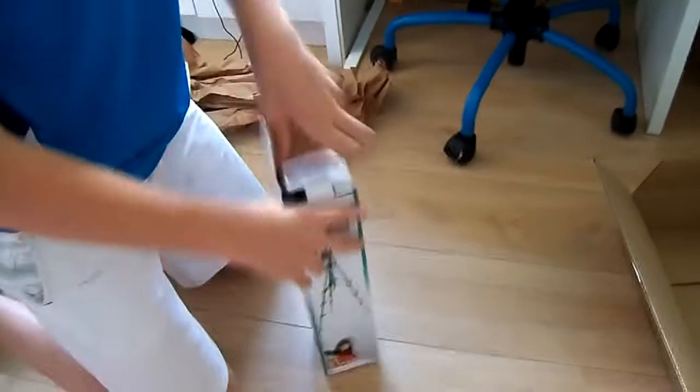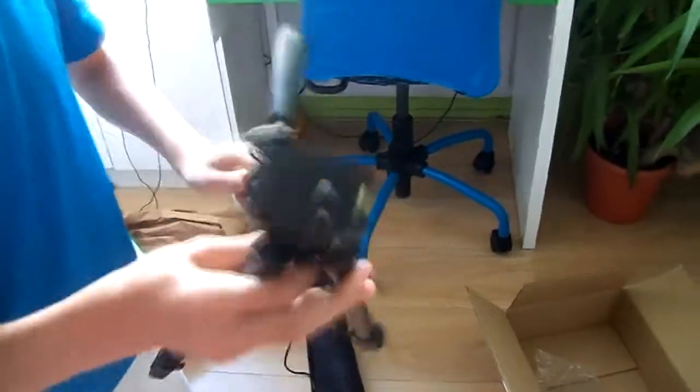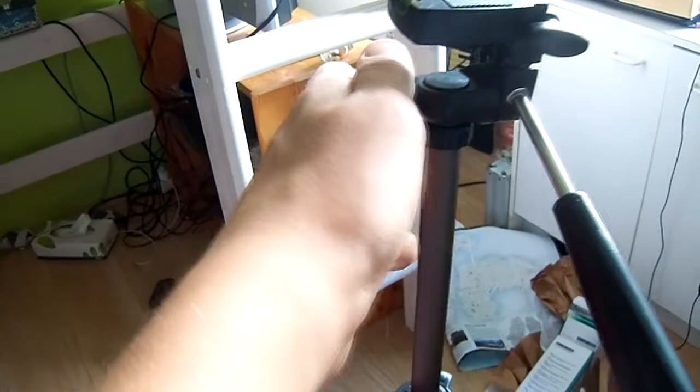That must also be a box. Bob the Builder — can we fix it? Bob the Builder! Okay guys, now I showed you everything. I did a time-lapse with Bob the Builder.